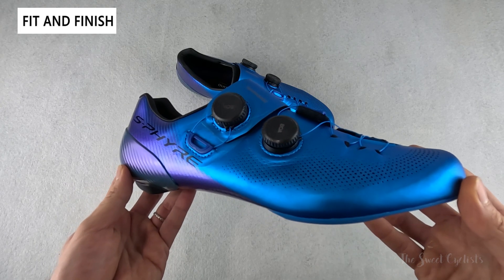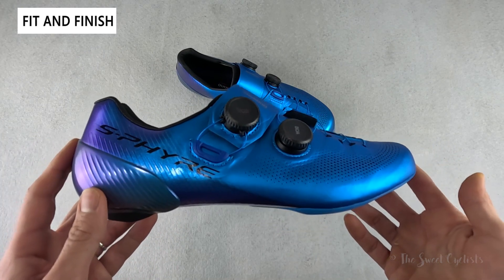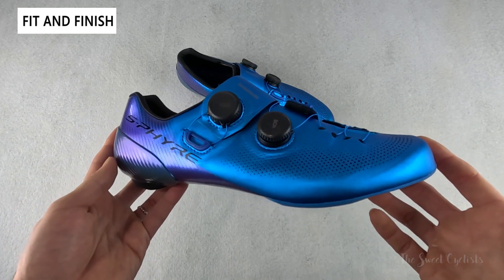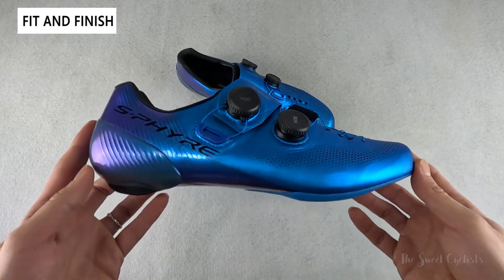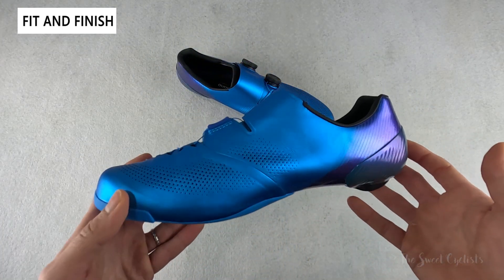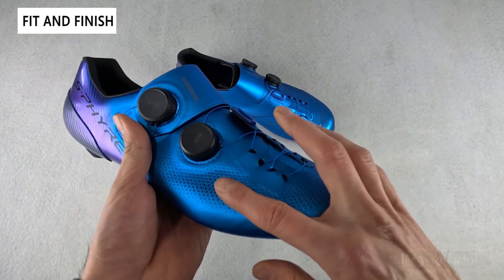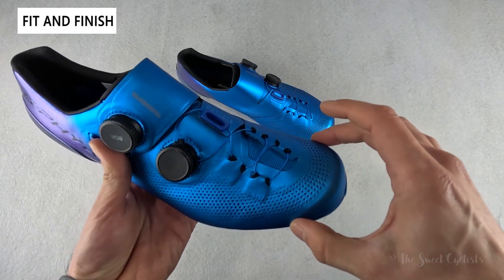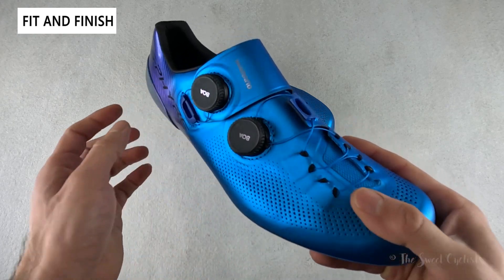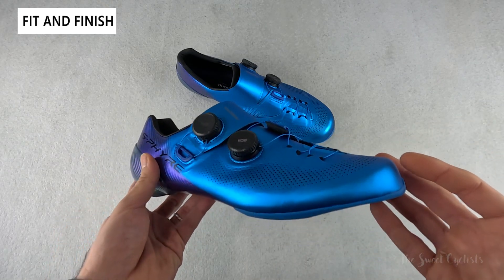The Shimano S-Fire shoes are Shimano's top-of-the-line shoes and showcase the latest technology and materials. This is the third generation, as indicated by the RC903 model name, and it's more of an incremental update rather than a full evolution — that's why they visually look quite similar to the RC902 and even the RC901. They've really listened to rider feedback and improved the fit by changing the upper material for a more rounded toe box, updating the wire cable routing to a crossover design, and updating the heel cup.